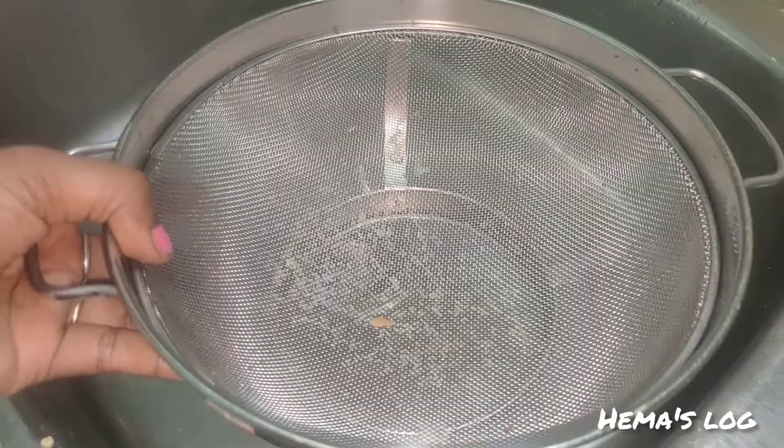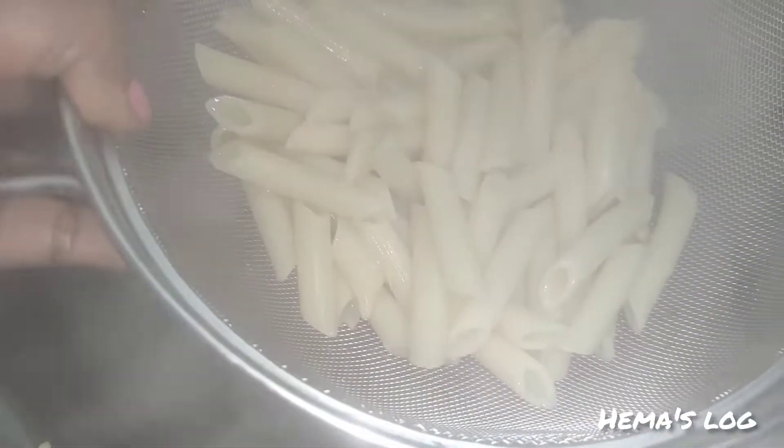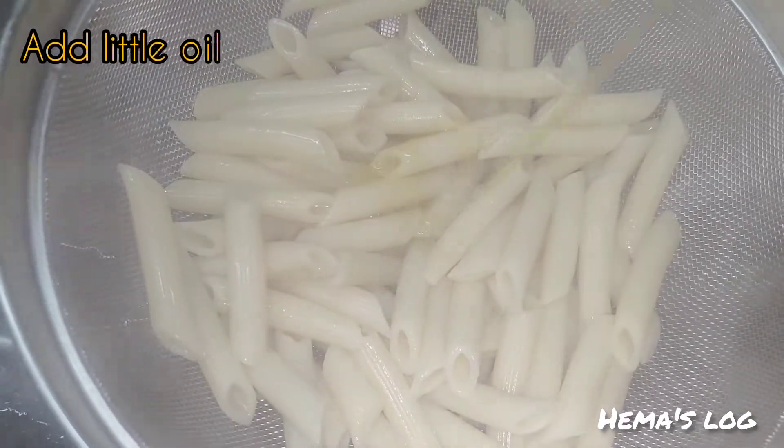We can cook it to about 80% done. We can cook the pasta in a separate large pan and mix the pasta a little bit.